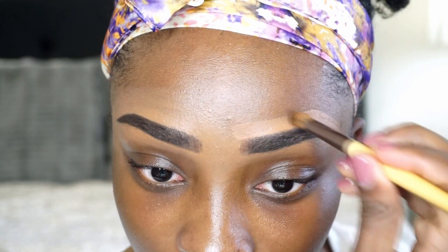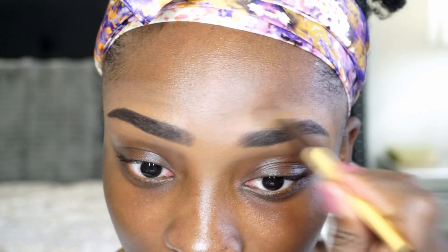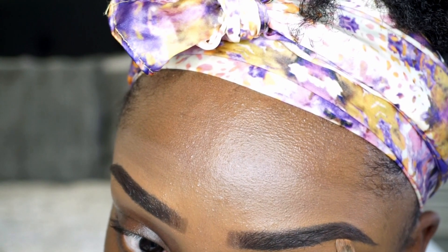I like for my brows to be sisters or cousins — I don't like for them to be twins. So if you like for your brows to be twins, you can make them the exact same. But I like a dramatic, more natural look. So my brows are already shaped differently. Just ignore my halo here. But that's basically it — this is how I do my brows.